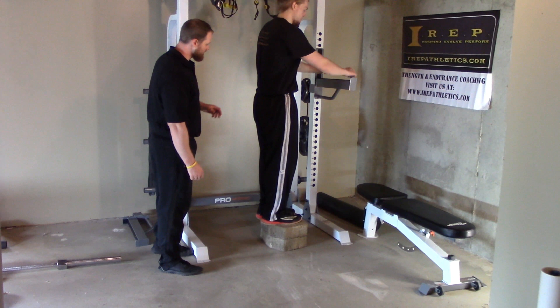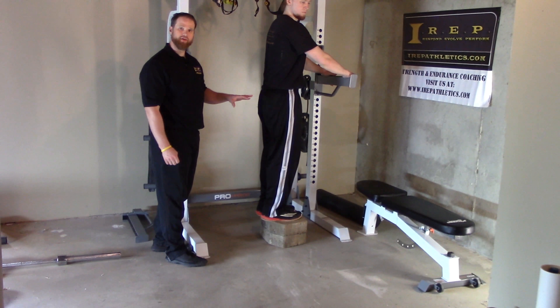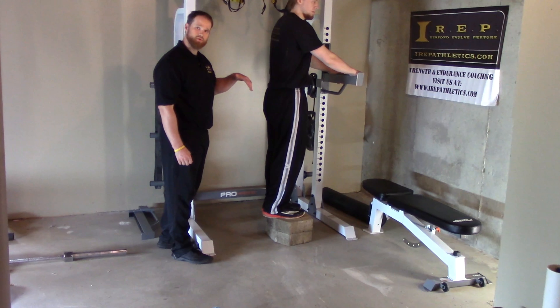What we have here is eccentric lowers. This is for your Achilles — very good for people with Achilles tendon issues, Achilles tendonitis, Achilles tendonosis, those type of problems.